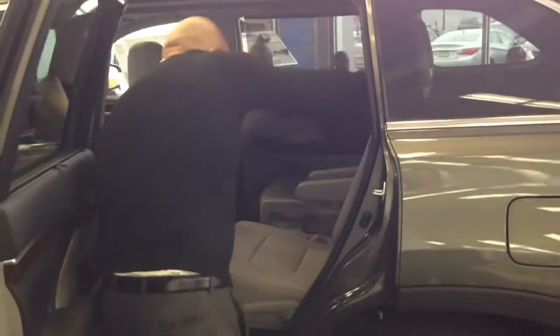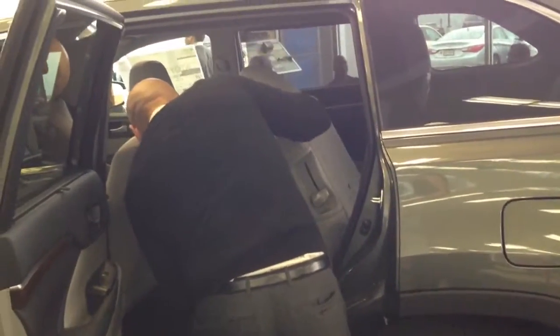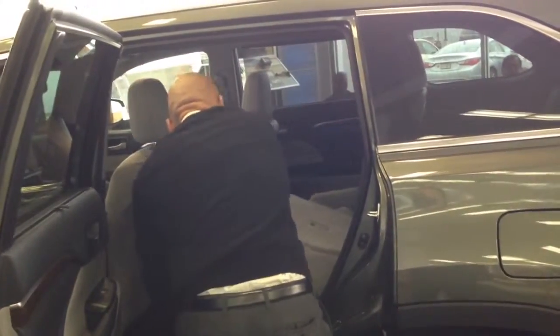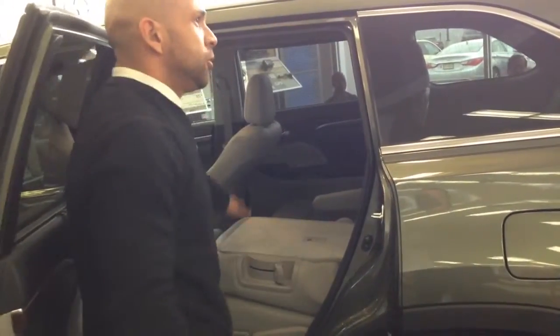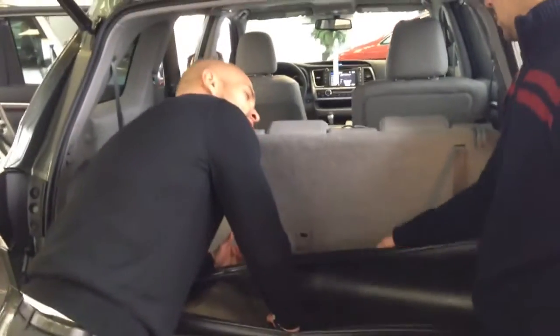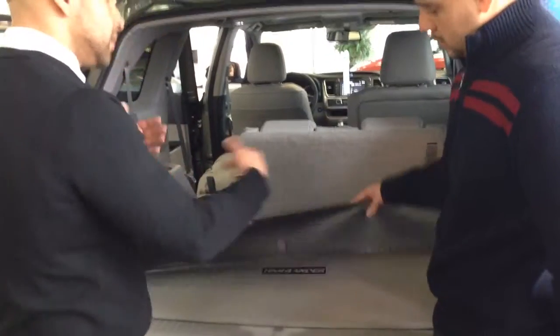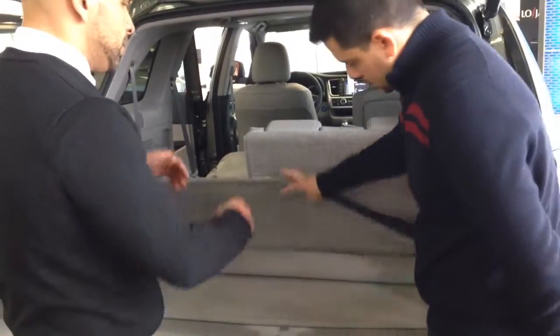You pull this right here, pull this down, and it goes all the way flat. So you can do both sides if you want to — it's called a 60-40, so you can do one side at a time. As you can see — I don't know if you noticed — in all the previous generations the back space was a little smaller, so people had trouble putting their carriages in there. Now they made it a little bit bigger.